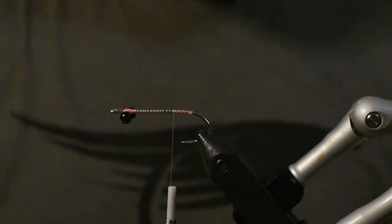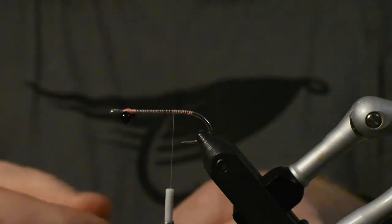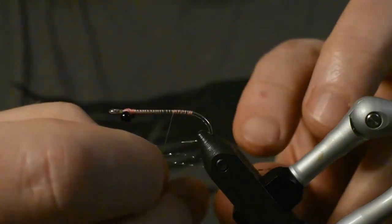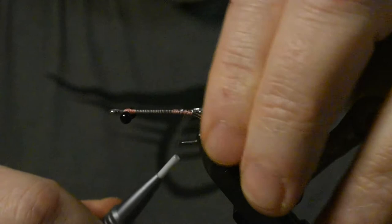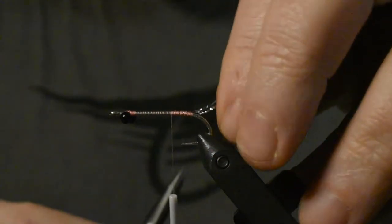We'll just move our thread all the way back to the start of the hook bend and then move it a little bit back again. We'll start by using crystal flash in the color silver. I already cut it in half, so I'll cut it in half again.